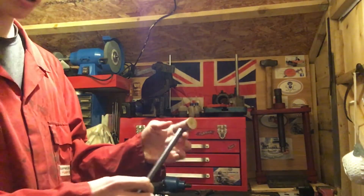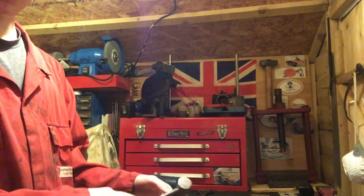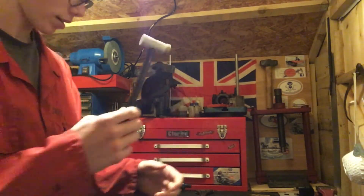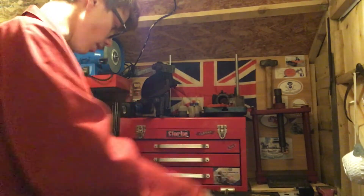I'll probably do a video on how I make these hammers. I've got one by every machine because the worst thing is chasing around trying to find the one tool you're looking for.